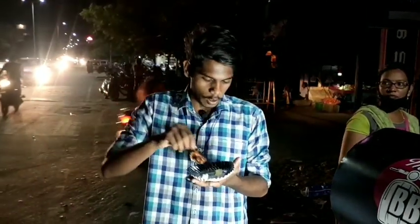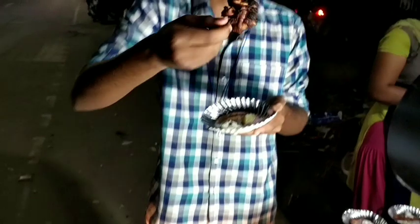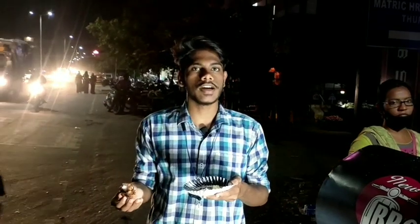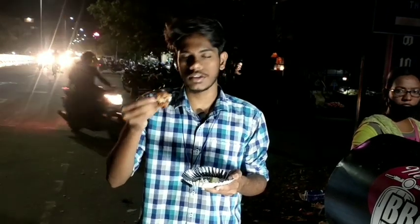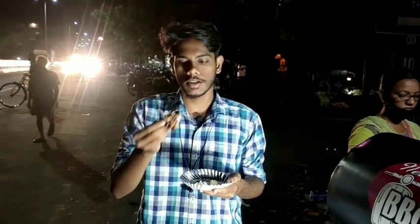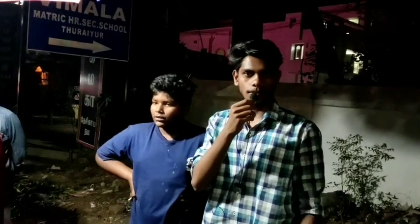We can try the first piece. There is a very nice masala — a lot of masala and a good amount of salt. It is very soft, and it is nice.